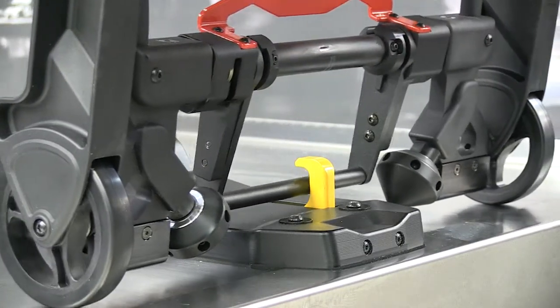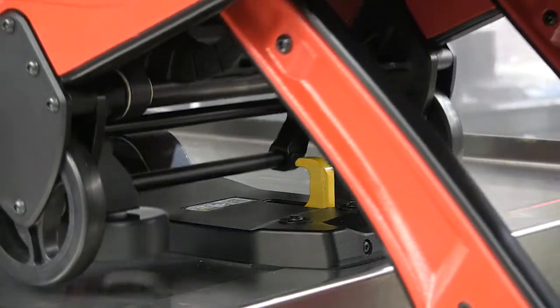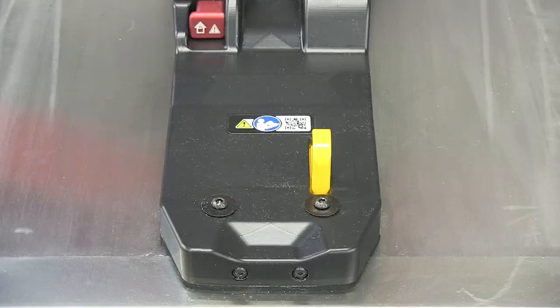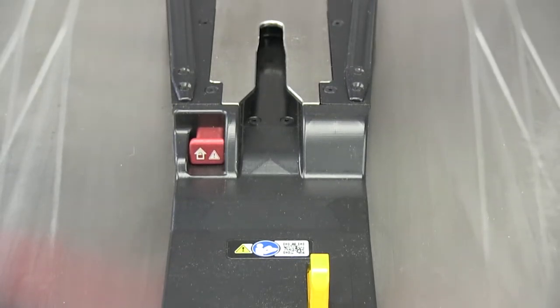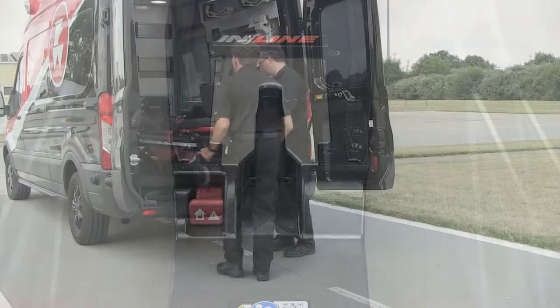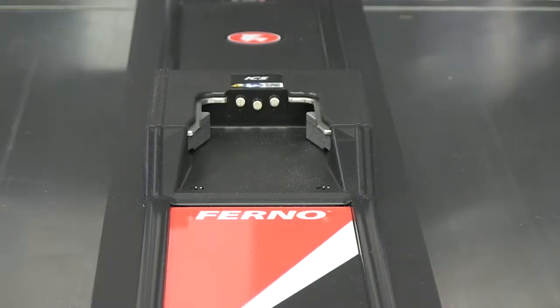During both the loading and unloading process, the safety hook holds the compatible FERNO product securely inside the vehicle while the operators raise and lower the undercarriage legs. The fastening post retainer is located on the nose of the fastening system and captures the control end post of the compatible FERNO product and helps hold it in the fastening system during vehicle transport.